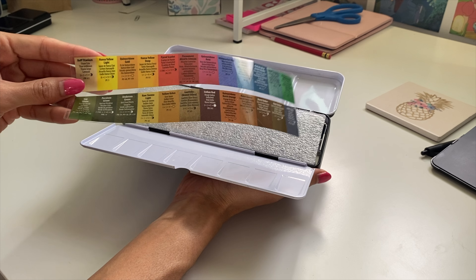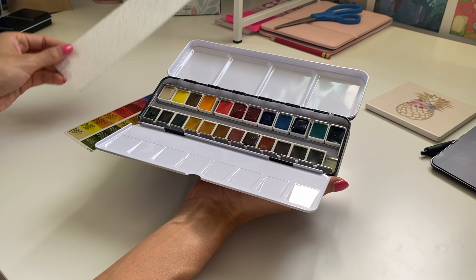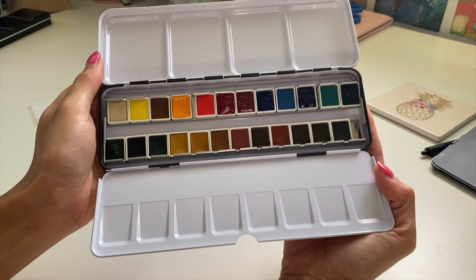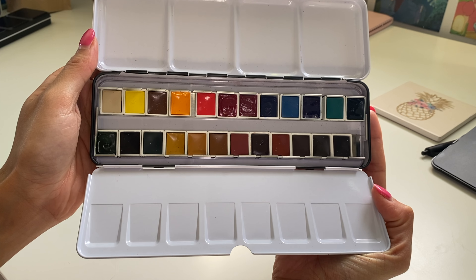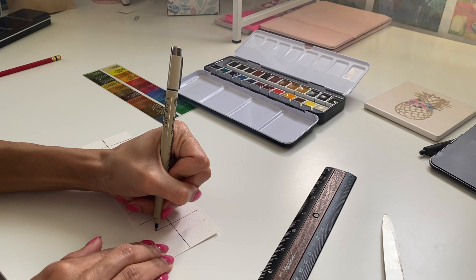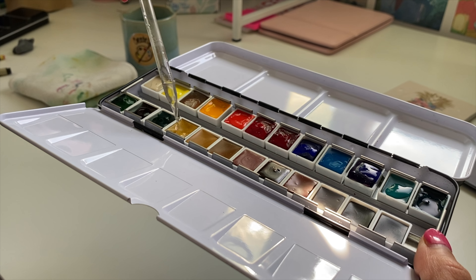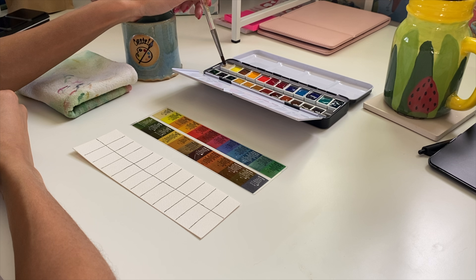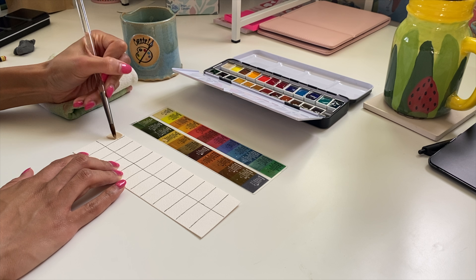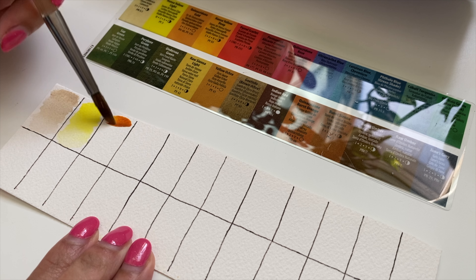I took my own cold pressed watercolor paper and decided I was going to make my own color swatches. You can never get a fully accurate representation of the colors through printed sheets, so I knew I was going to be making this on my own. With the color swatches, I went from the very top using as pure a color as possible, only adding a little bit of water, and then by the bottom of the swatch adding more water. That way I could see all the values one color would give me.